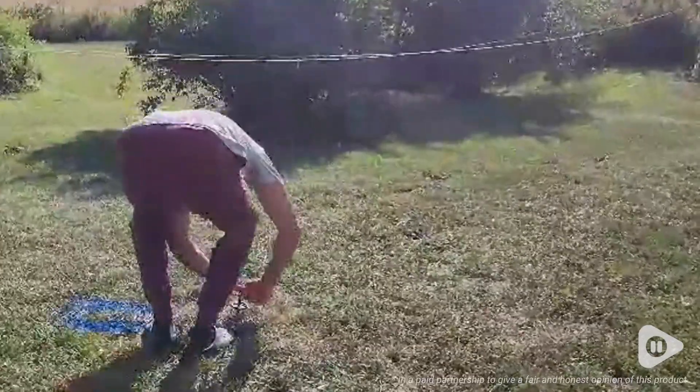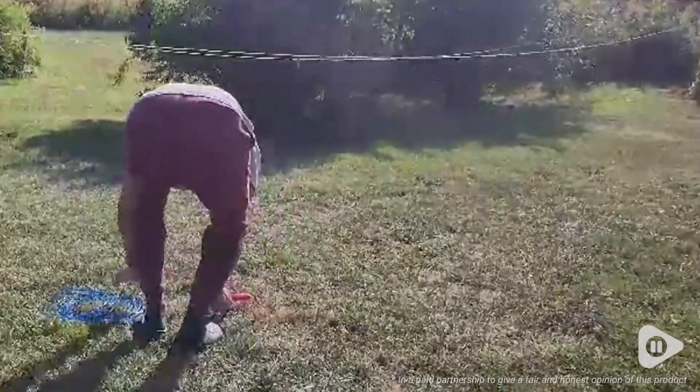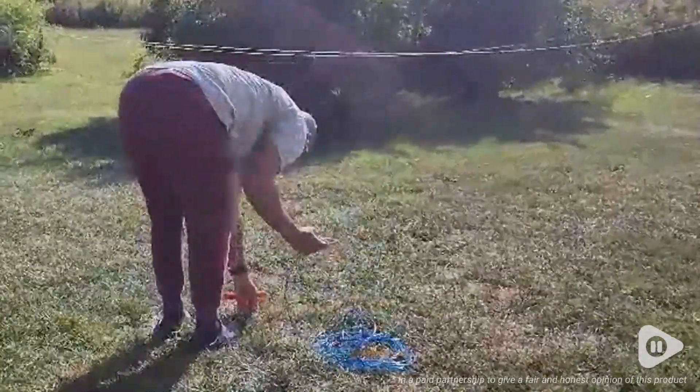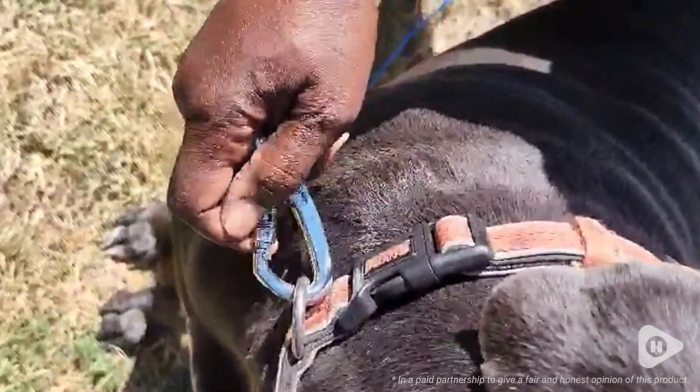There's a little round chain on it to clip it on, and then you clip the other side on your dog. I also really appreciate the part where you clip it — there's a little screw cover over the clip, so you don't have to worry about the clip being hit on accident and your dog getting loose.